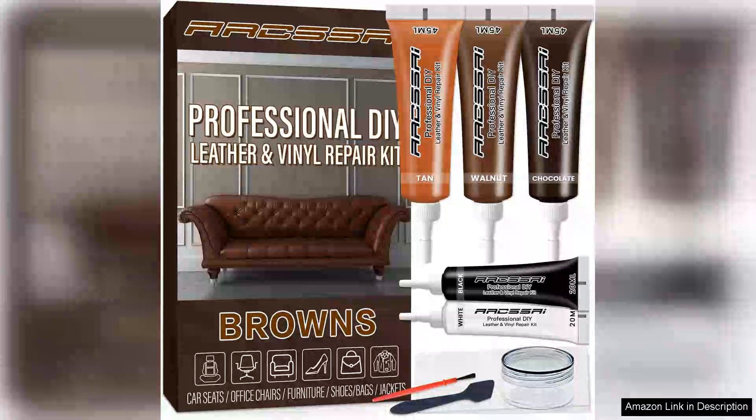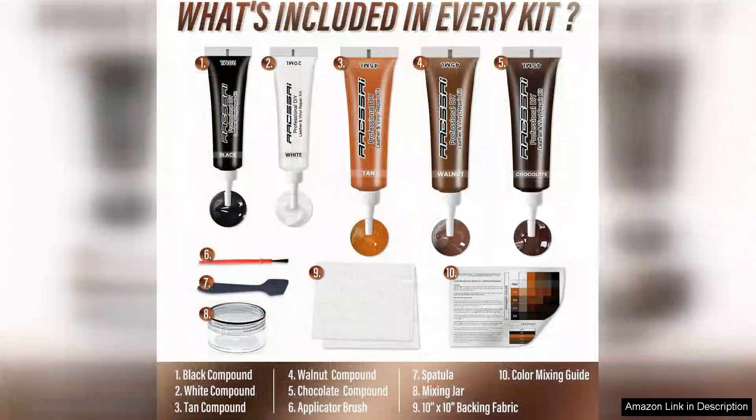I recently purchased the Arxate Axel Brown Leather Repair Kit and I must say it exceeded my expectations. With a vintage leather couch that had seen better days, I was skeptical about how effective a dye repair kit could be. However, this kit proved to be a game changer.